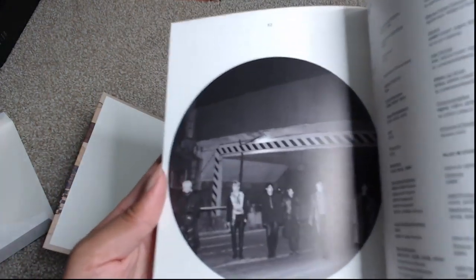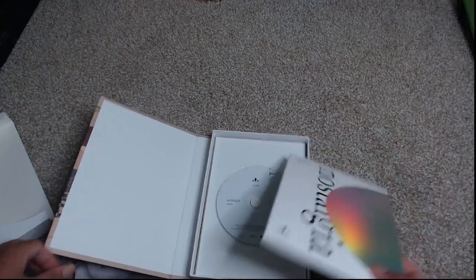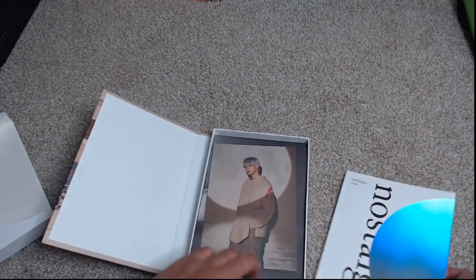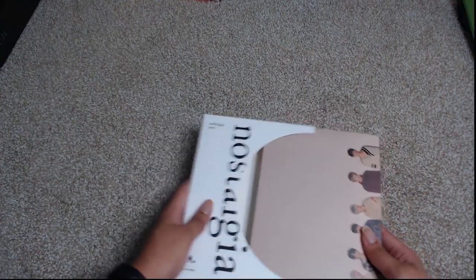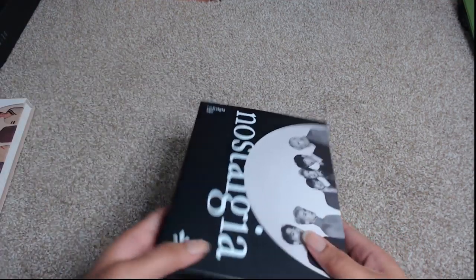And then it ends with that circle photo. So that is the Nostos version. Let's go ahead and take a look at the Algos version now. So this is the Algos version — it is in black.